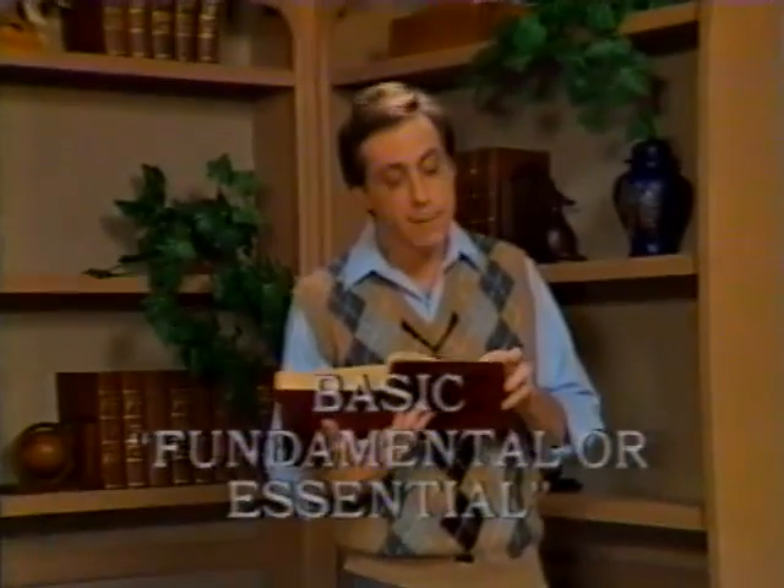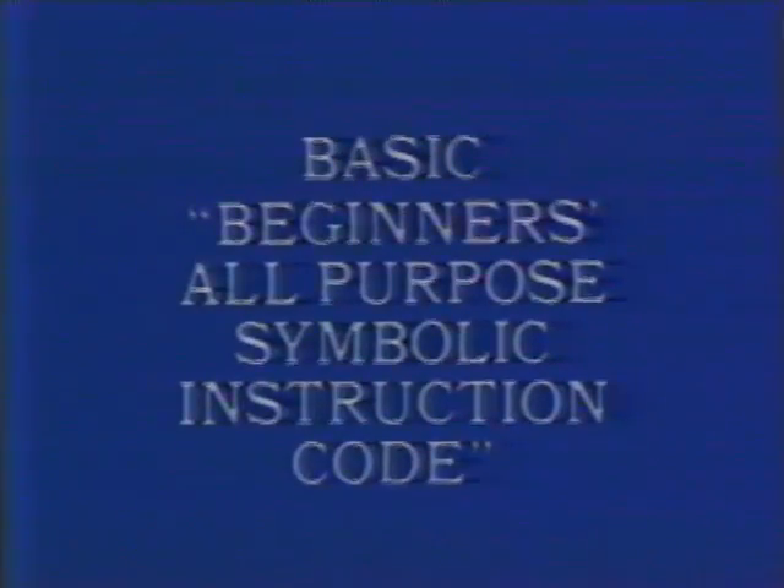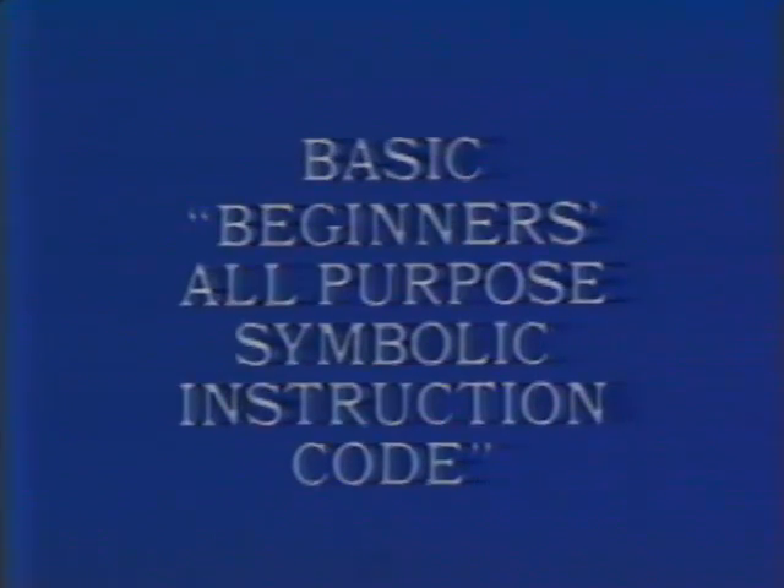The inventors, designers, engineers, and builders of computers seem to have created a language of letters, numbers, and symbols that are as Greek to most of us as, well, Greek. For example, when you hear the term BASIC, you probably think of the word basic. Webster's defines it as meaning fundamental or essential. However, in computer terms, BASIC is an acronym — it stands for Beginner's All-Purpose Symbolic Instruction Code.